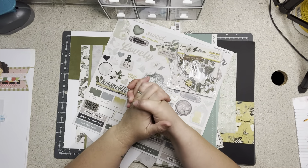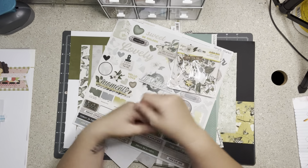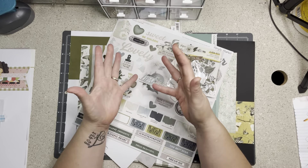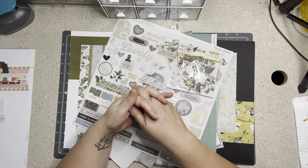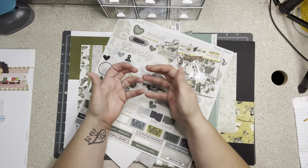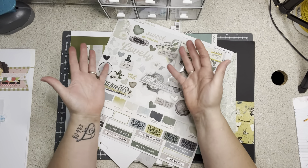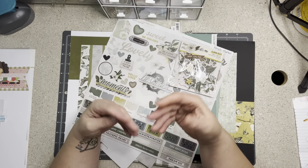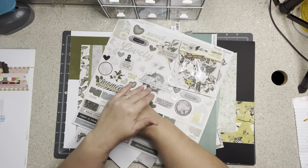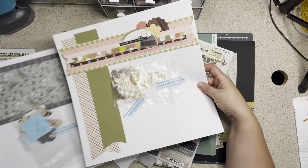Hi everybody, welcome to my little corner where there is no wrong way to play with paper. Today we're going to make some DIY embellishments. We're going to use up scraps that I had left from the warehouse box buzz series, where I started with the warehouse box papers and kits. I went through that, did layouts from that, took the leftovers and made base pages, and now I'm going to take the scraps leftover from the scraps and make ephemera to go with those base pages.